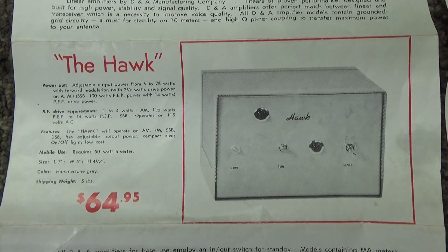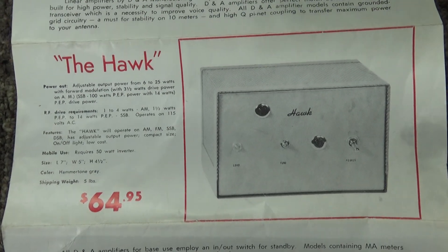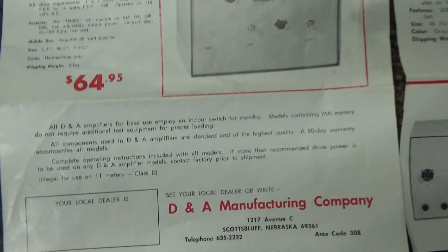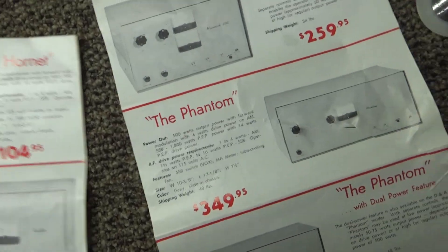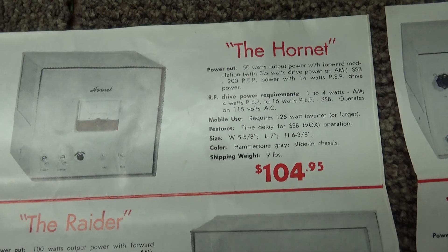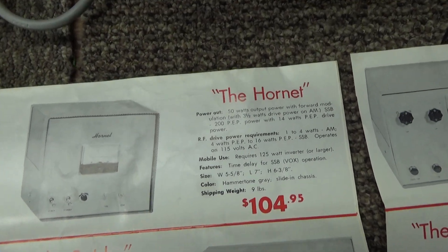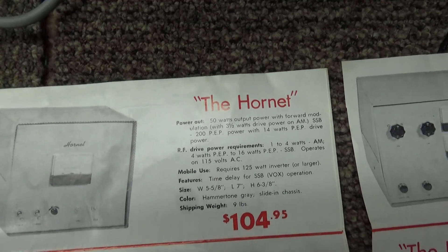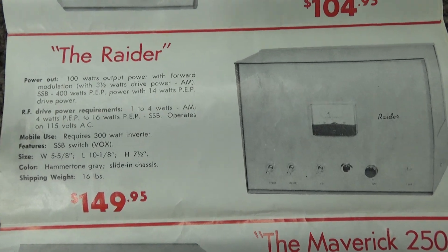First there's the DNA Hawk, a 25-watt amp, and since it's two pages I'll turn it over. The Hornet — you haven't seen too many of the Hawk or Hornets around — that's a 50-watt amp. Then there's the two-tube Raider and the four-tube models.